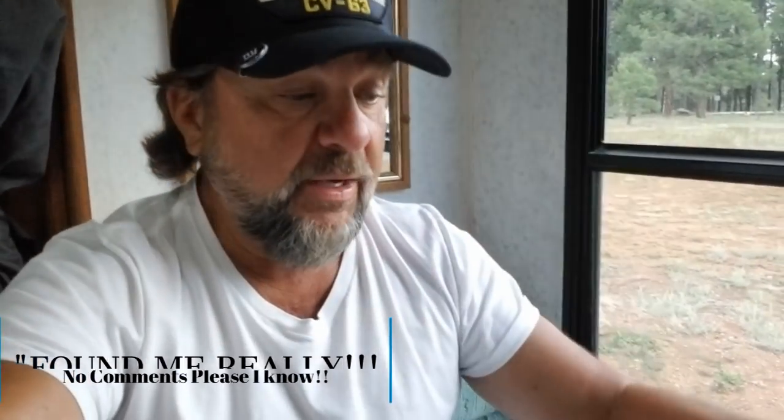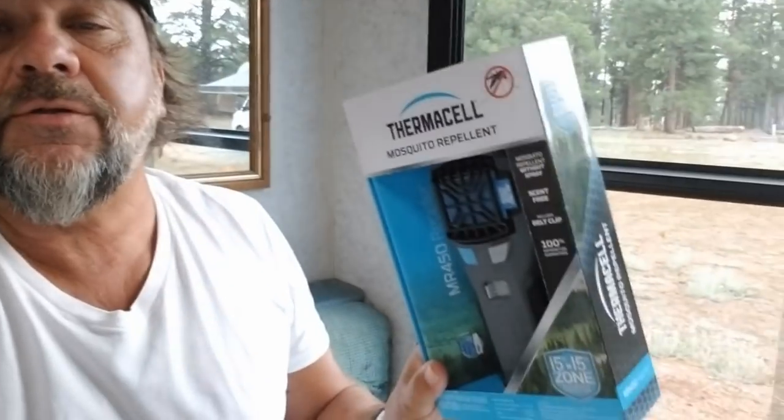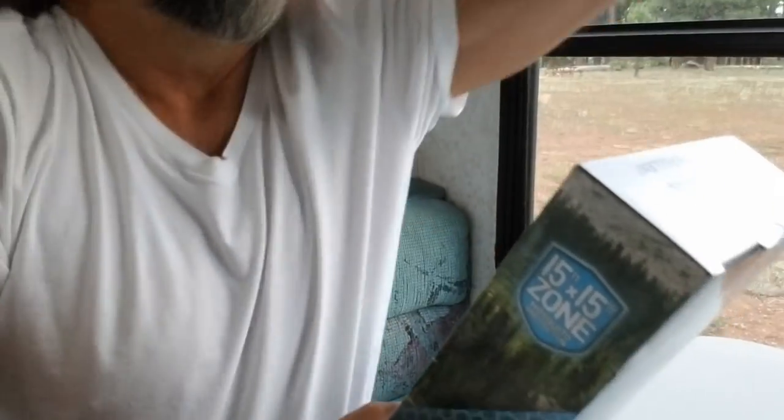Starboard bow here — I'm down here in Flagstaff, Arizona, and I picked up this item I've seen around: the Thermacell mosquito repellent. I'm going to go ahead and review it, open up the box, see what's going on, and let's see if it's something worth having. Let's put a little more light here and get going — Thermacell mosquito repellent.